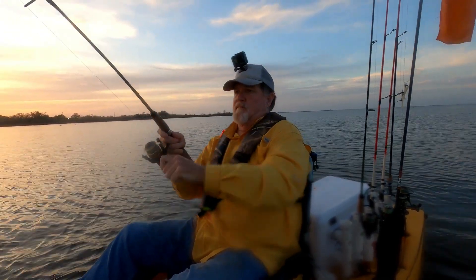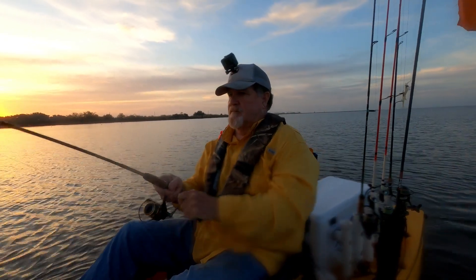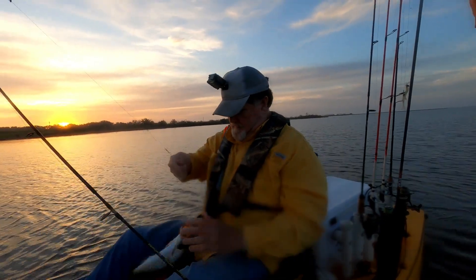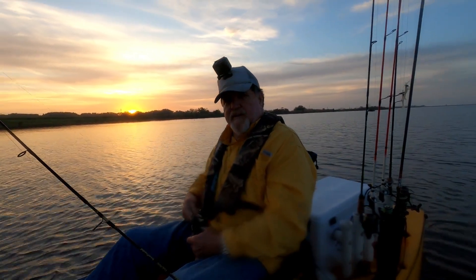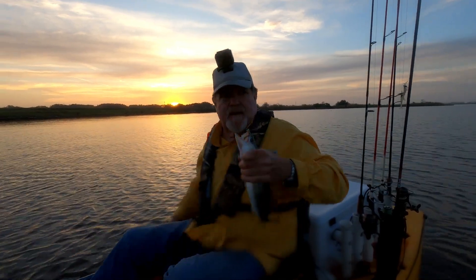Whoa, whoa! Nice fish. I want to take a picture of the sunrise, but I don't want to stop in the middle of all this action. Nice speck.